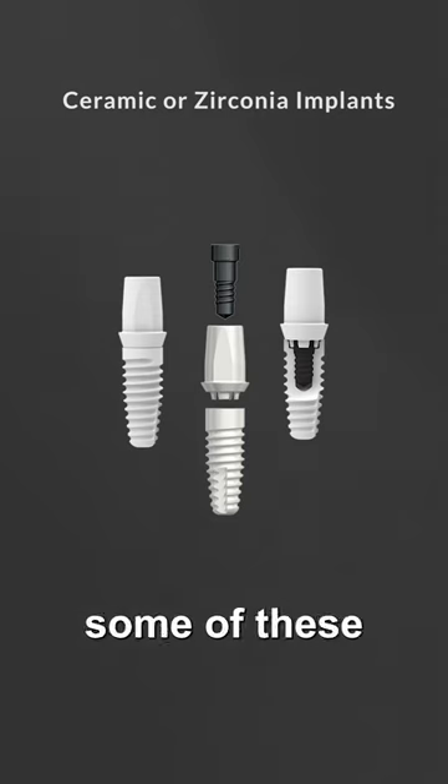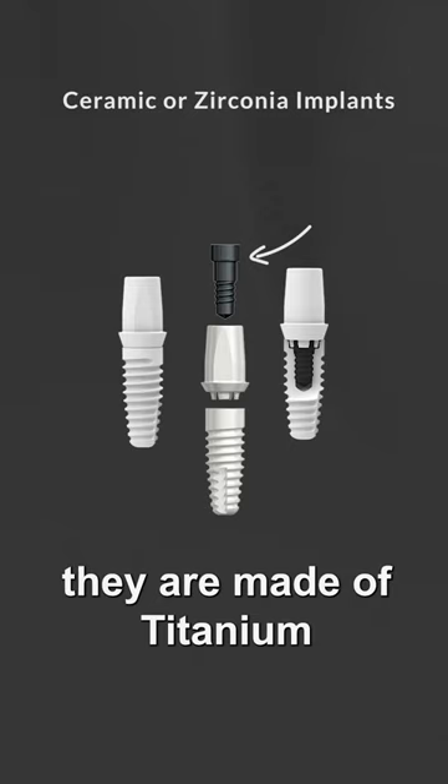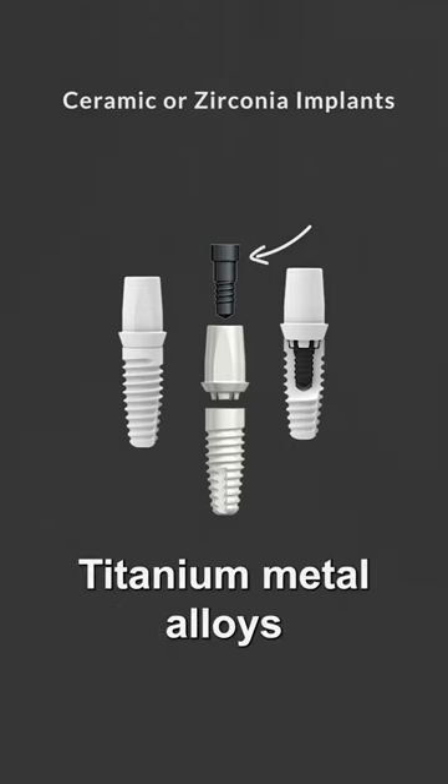Be careful — some implant companies' screws are not made of zirconia. They're made of titanium, titanium metal alloys, or other metals.